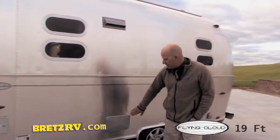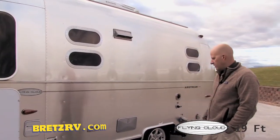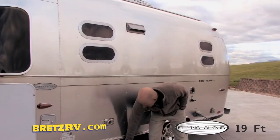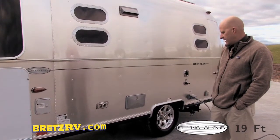This 19-foot Airstream is going to come with your outdoor shower. Really nice to spray the kids' feet off, clean the fish, wash the dog. It does hot and cold water. Next, you've got a nice little convenient spot — instead of storing your sewer hose in the bumper, these guys go ahead and leave you one right outside here.